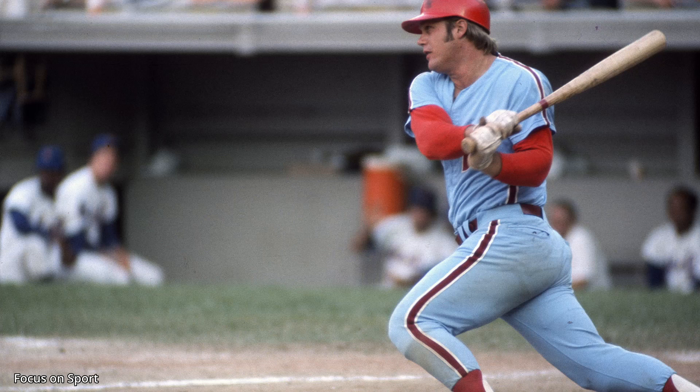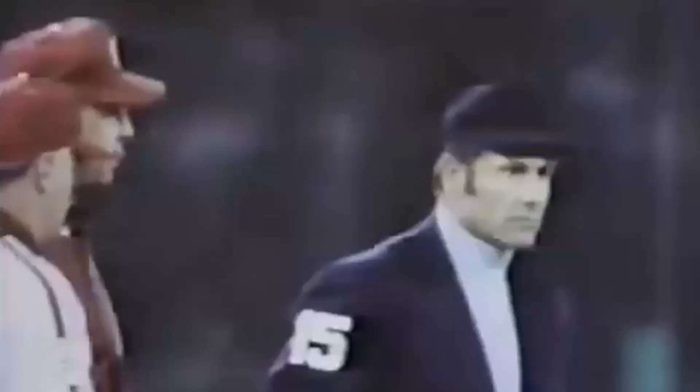It was June 30th, 1979. With two outs, Greg Lezinski had hit a solo home run to bring the Phillies within two runs of the Cardinals. Gary Maddox then hit a single to center field. Phillies manager Danny Ozark decided to pinch hit for his second baseman, Manny Trio. He sent Del Unser out to the plate. Unser proceeded to hit a home run deep to right field, tying the score at four apiece. The Phillies would go on to win that game in extra innings.